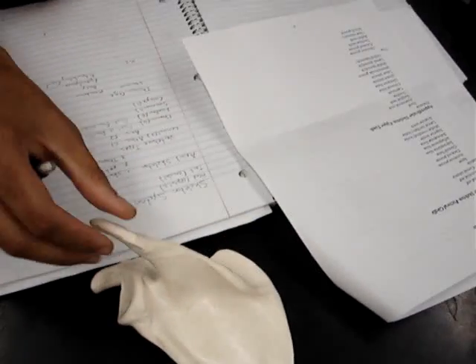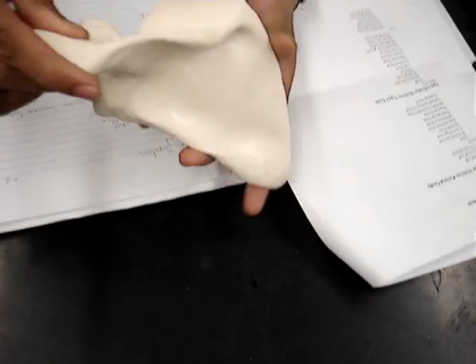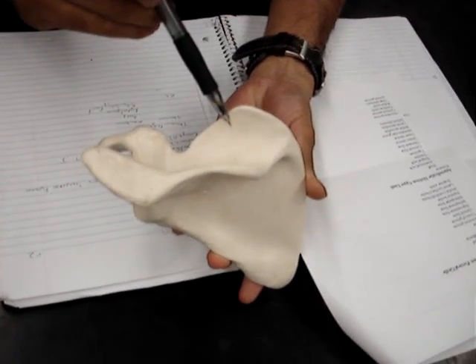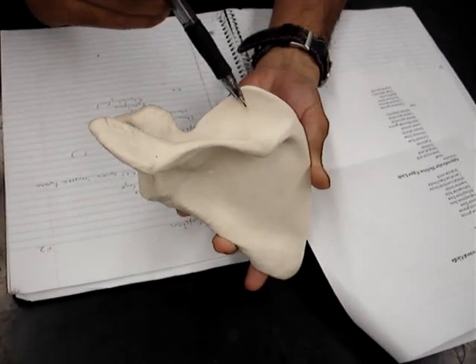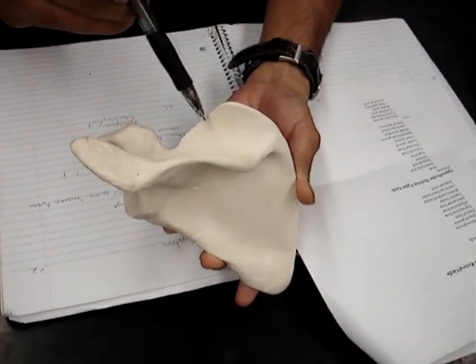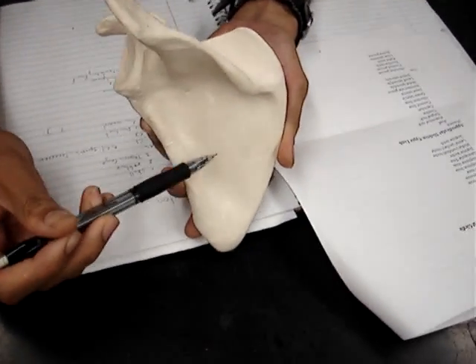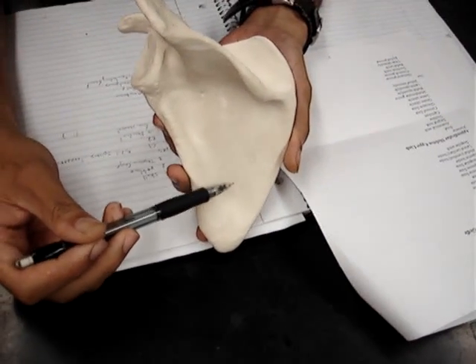And then going back to the spine, we have the supraspinous fossa, which would be above the spine. And then below the spine would be the infraspinous fossa.